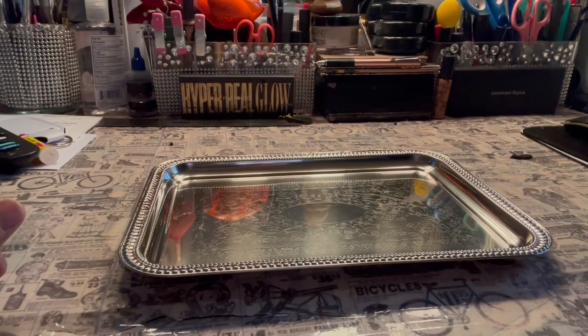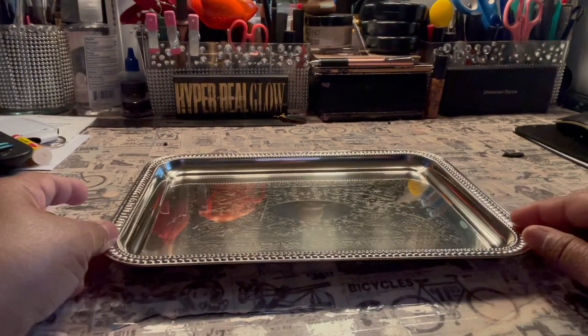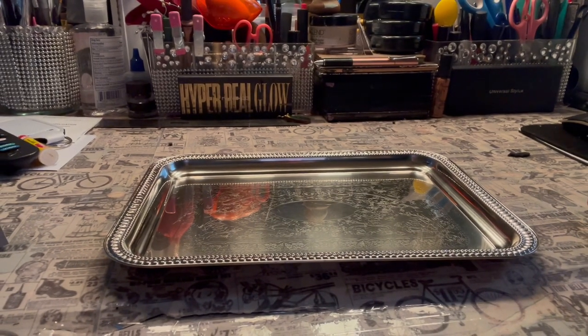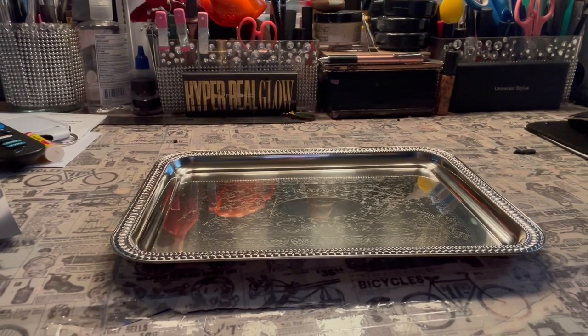Hello everybody, it's me Tracy again. I know I ain't been on here for a minute, but I'm going to do a DIY on rolling tray part two. I've done these rolling trays for some time now. They are a big seller. They come with the five piece sets and everything.